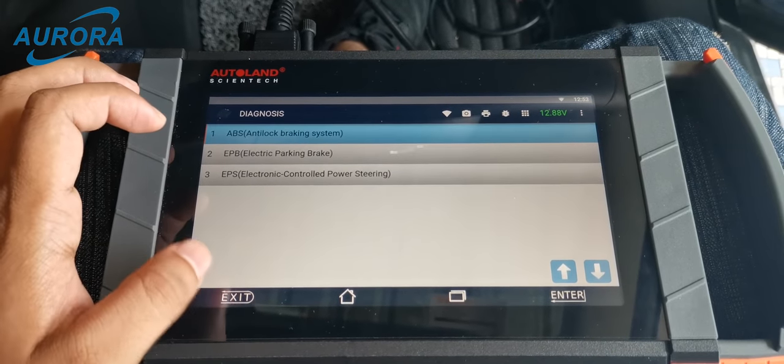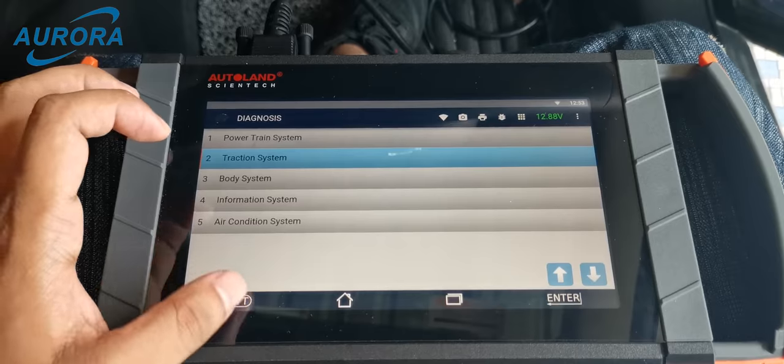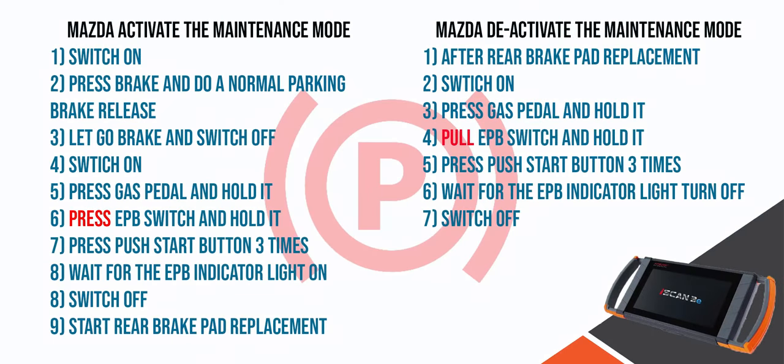The EPB and ABS system are in excellent condition. These are the steps for the Mazda EPB activate and deactivate maintenance mode. If you still have any problem with the guidance, please feel free to contact us.